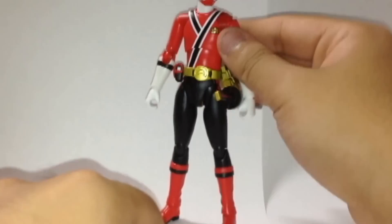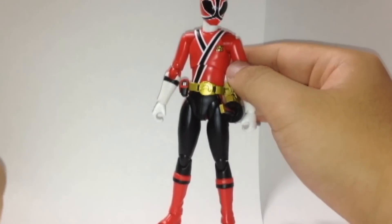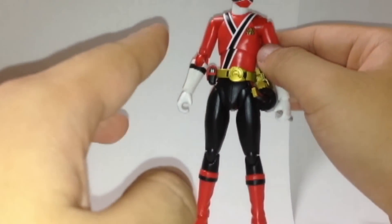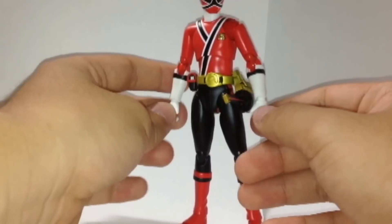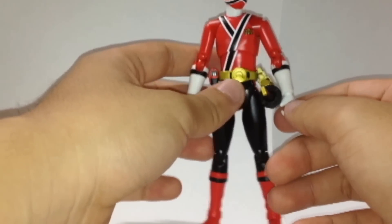I don't like the American version toy — the Muscle figure. I hate it, I don't like it. Muscle is not show-accurate to the TV show. This is better — it's show-accurate. That's better. I don't like the American version Muscle, it's awful and ridiculous.